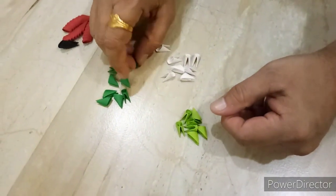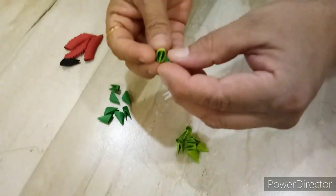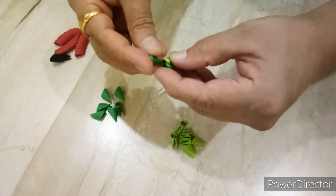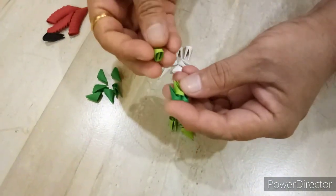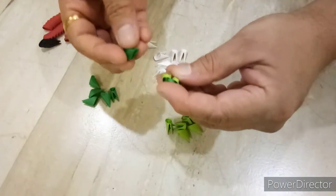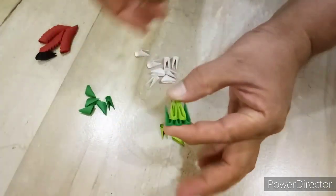Let's start making watermelon. In the first row, we will glue dark green pieces, and in the second row, light green pieces, like this.